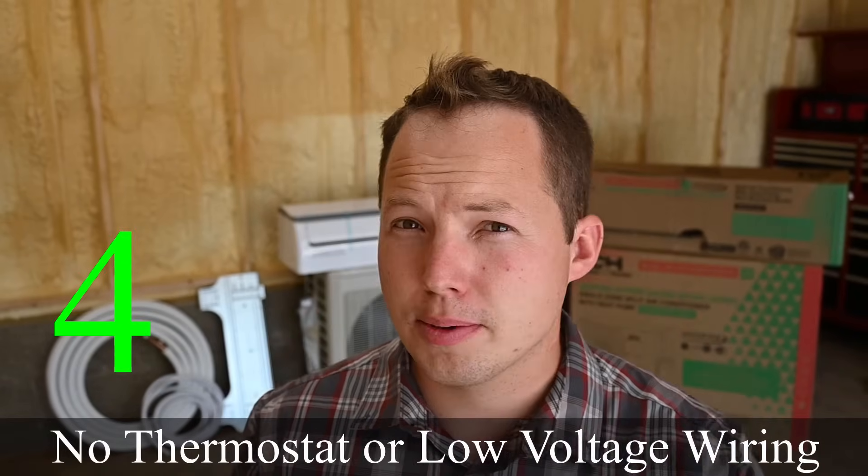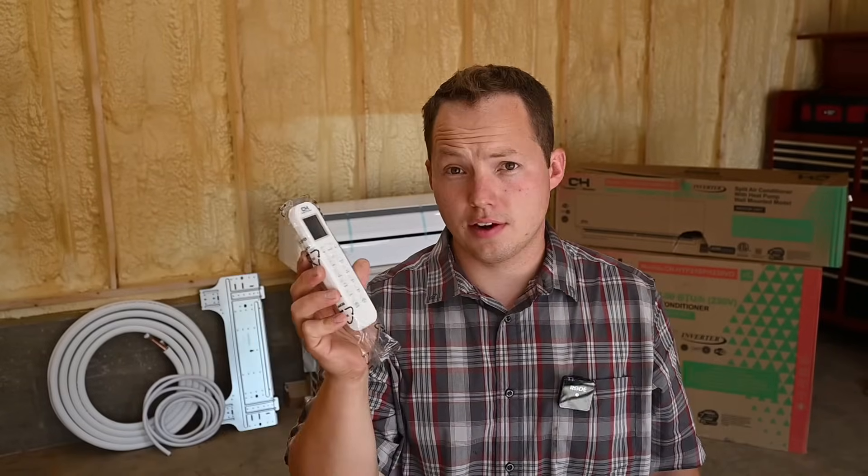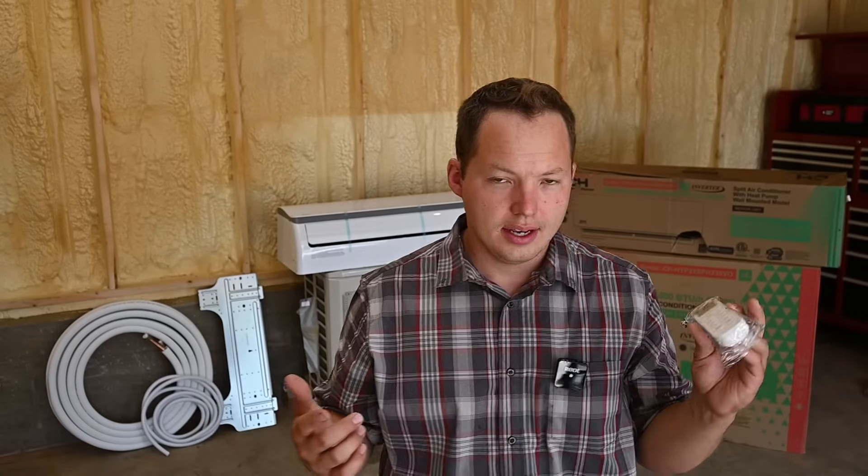The fourth reason is that mini splits generally don't require a thermostat. You don't need a specific thermostat wire pulled to a hallway like you would with a traditional system. They typically come with a remote controller like the one I'm holding right here — this is the thermostat. You can place it wherever you want in the room you're heating or cooling and it controls the unit, saving the extra work of running thermostat wire. Some mini splits do still allow you to run a thermostat wire, but it's not required.